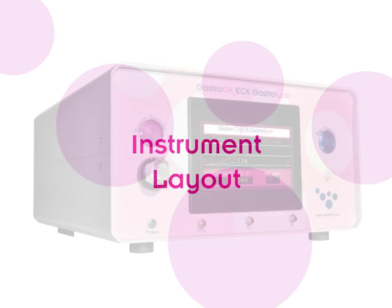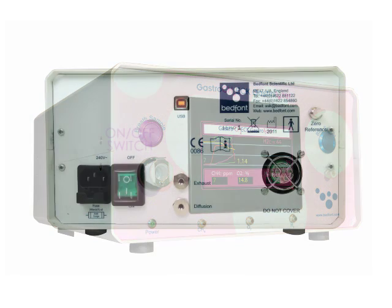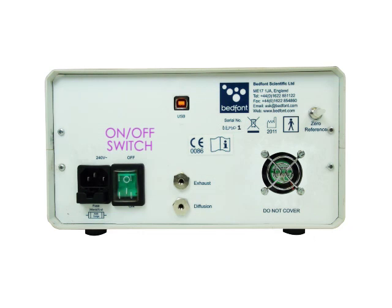Instrument layout: breath sample function button, sampling line dock, bag sample function button, bag sample connector, power on indicator, on-off switch, USB cable port.